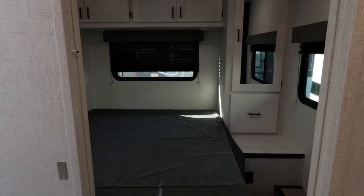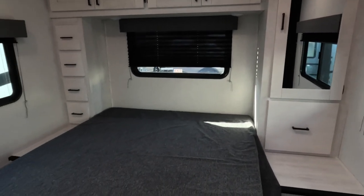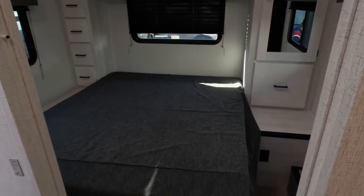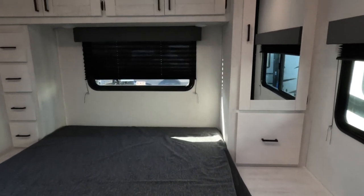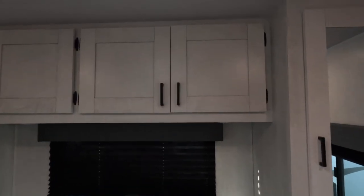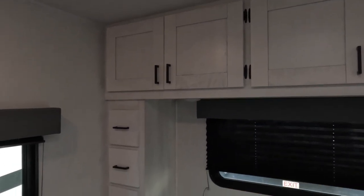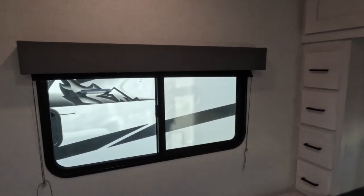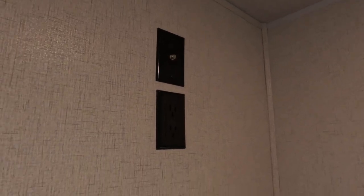Moving back to the bedroom area — no slides in this unit. The bed is a north-south arrangement. A nice thing about a no-slide unit is you can use everything in the interior without worrying about whether you need to put the slides out. Many units have restricted bed access when the slides are in — not the case here. There's a spot on the wall to mount a TV with a cable outlet.